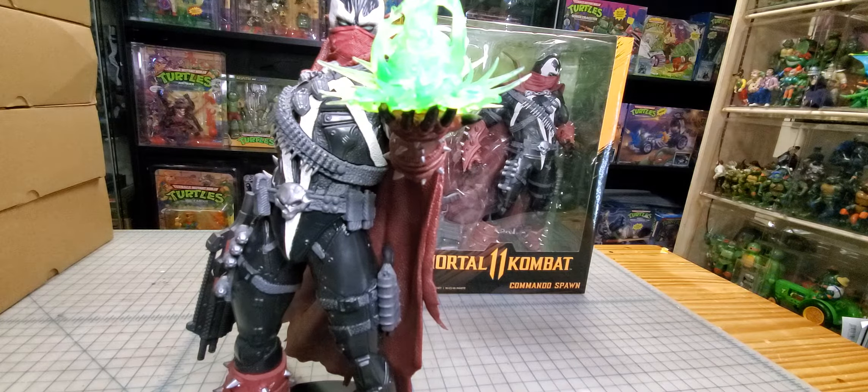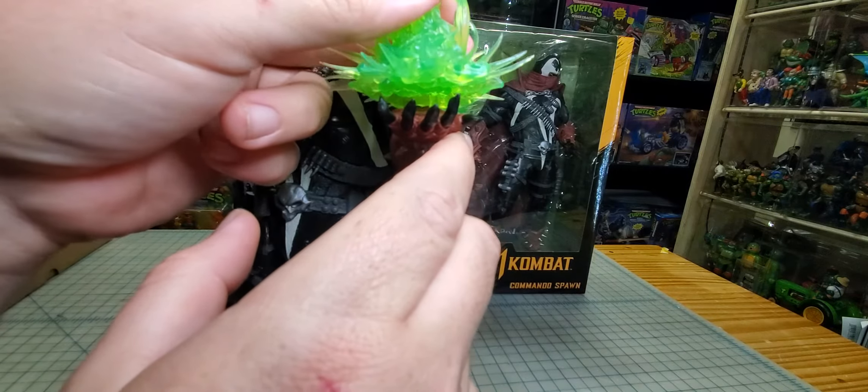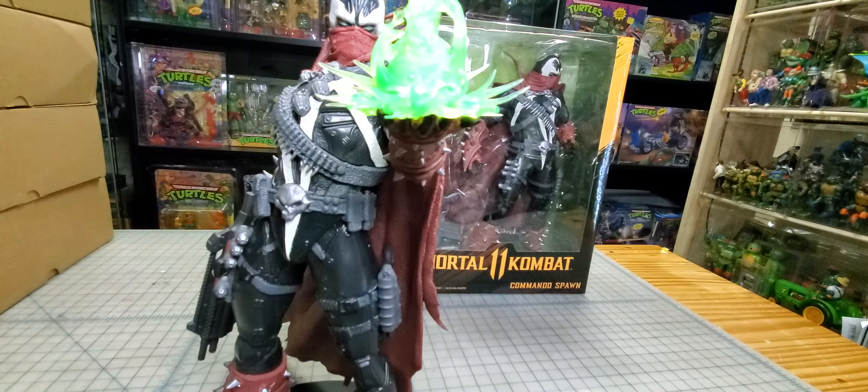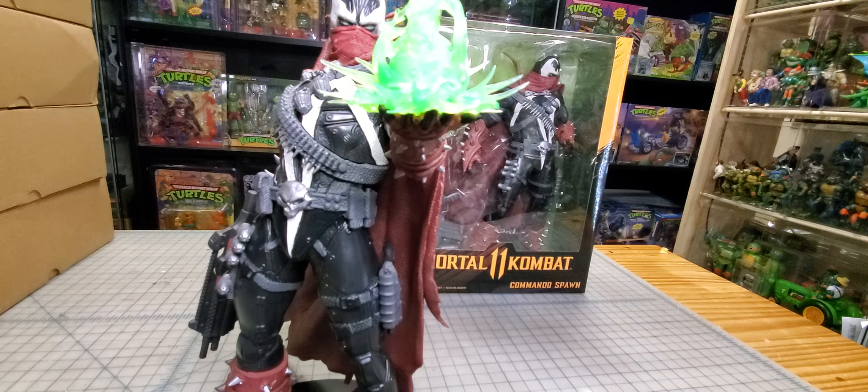Anyway, I do like it quite a bit. I like that idea of putting a button cell in there and turning that into a light. Hope you guys enjoyed the video — we'll see you guys later, bye!